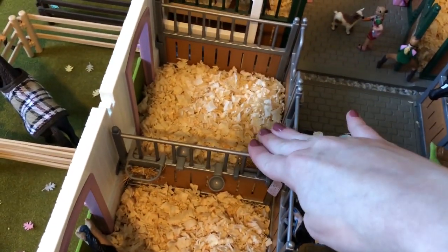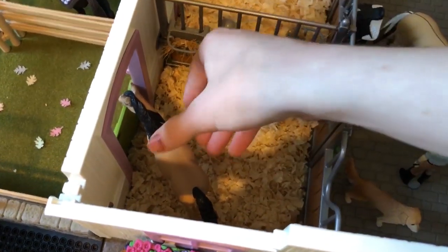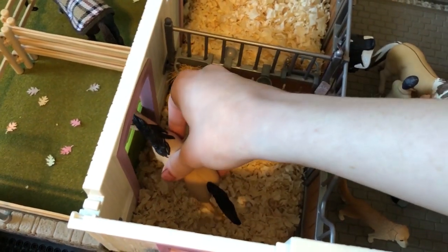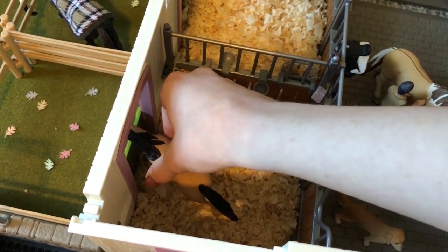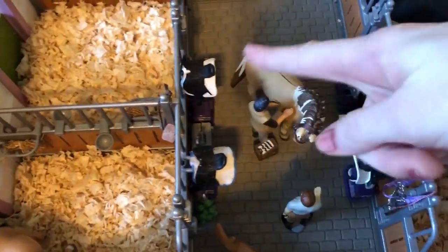Then this stall is empty at the moment. And then in this stall we have Renesmee, or Esmee, and she's just our Connemara pony, and she is owned by one of our girls here. I just don't know where she is at the moment. And then we have some more tack on this side.